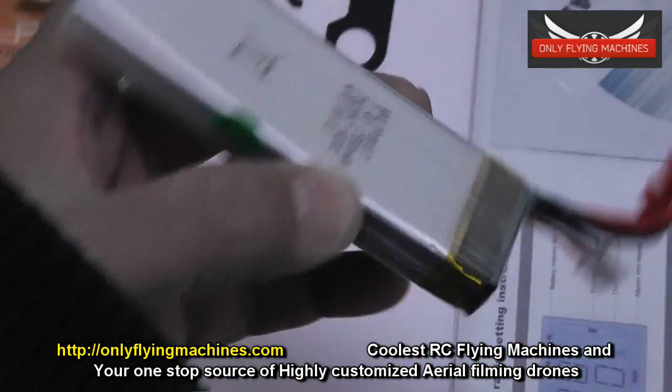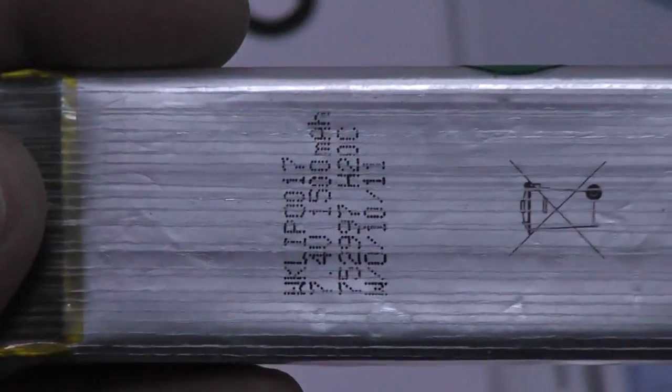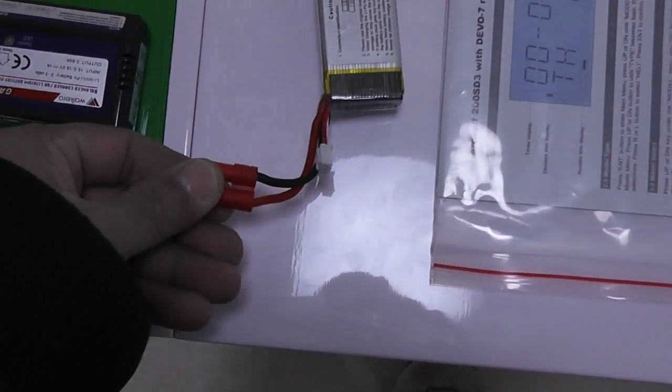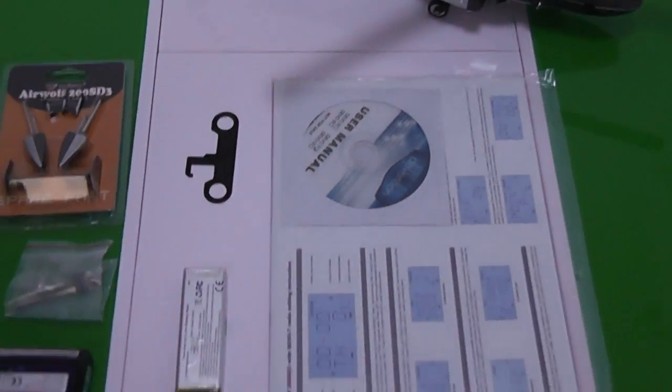Let me see what size the battery is — it's a LiPo battery, 7.4 volt 1500 mAh. I believe I have some very good 7.4 volt batteries for this helicopter. I just don't like the connector, so I'll solder a new one on both the ESCs and the helicopter.